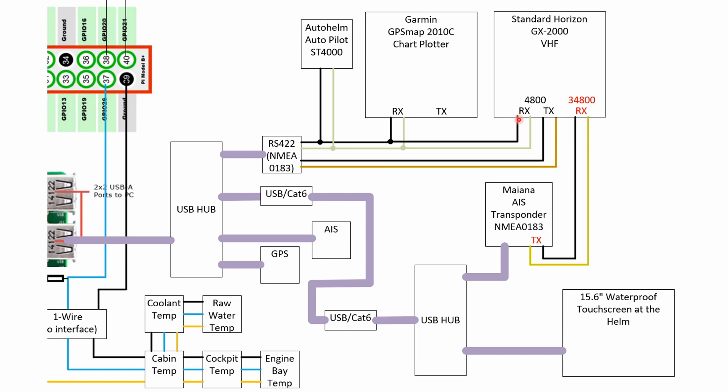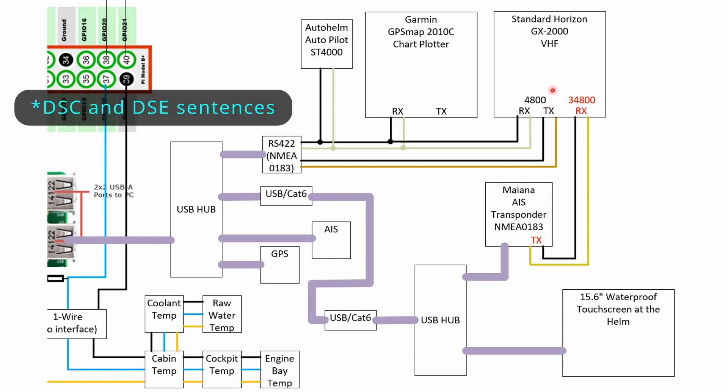I've also connected the RS422 that's connected to the Raspberry Pi, which basically sends out all the information the Raspberry Pi has — GPS data and things like that — to a chart plotter. I don't currently have that connected; I keep it as a backup in case the Raspberry Pi fails. It also sends data to the autopilot and to the Standard Horizon, and then the Standard Horizon sends data back to the Raspberry Pi as well.